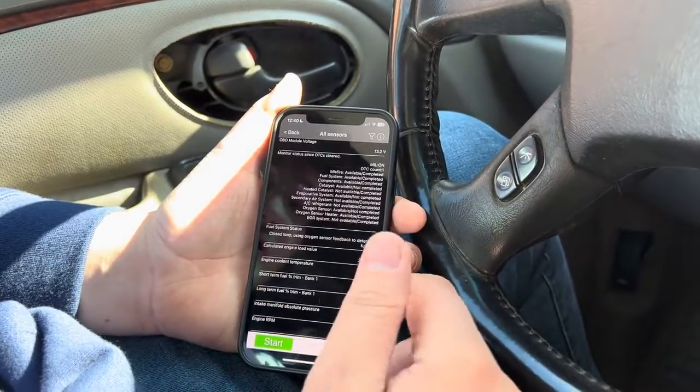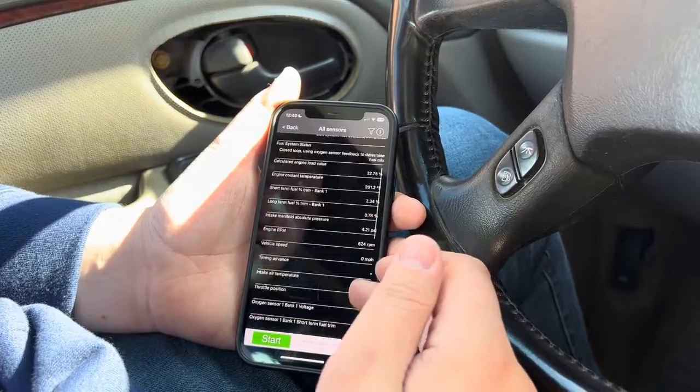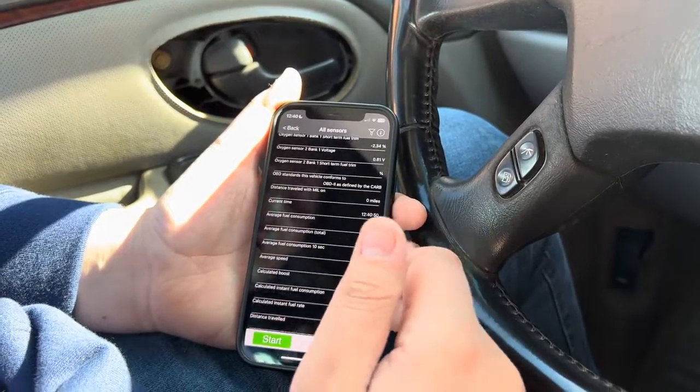You can also click 'All Sensors,' and it'll show you pretty much any sensor that is connected to the OBD port — you can see all of it.